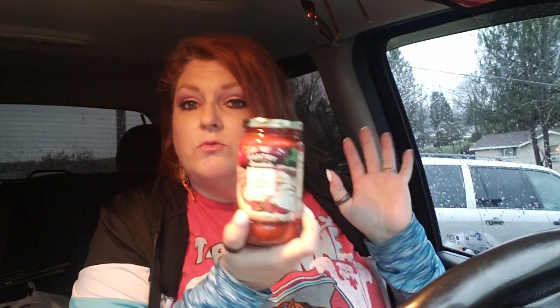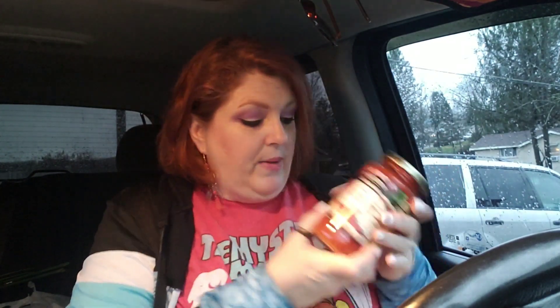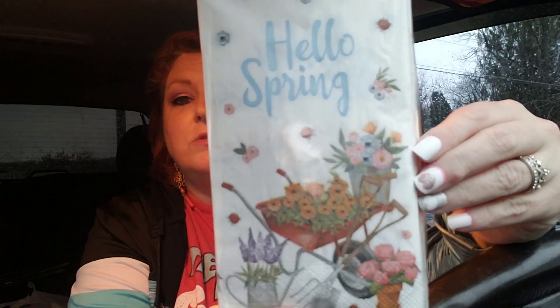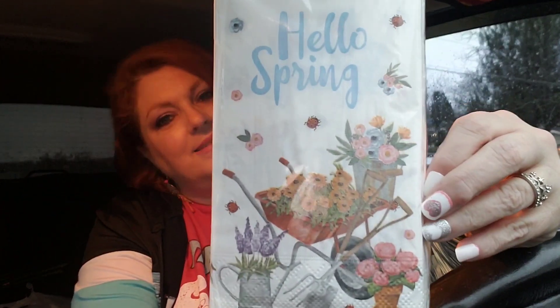I grabbed a jar of pizza sauce — this is for when I make pizza, I bought a pizza crust. And then I got a pack of napkins. I could not help it — hello, spring! Look at that. I'm just so ready for spring. I know I still have a ways to go, but I'm ready.